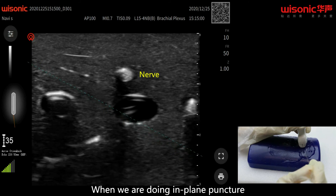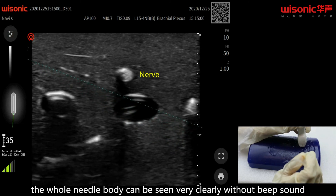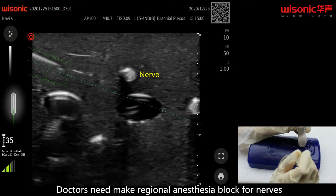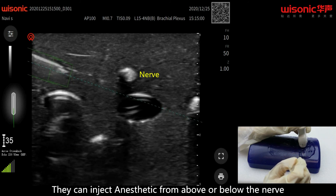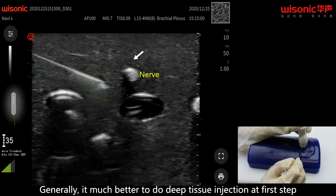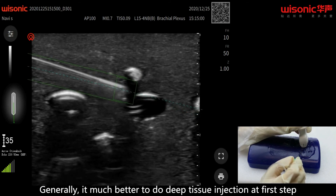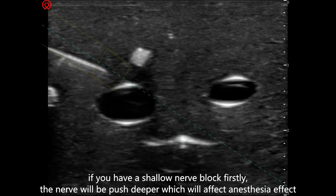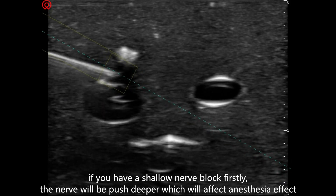When doing implant punctures, the whole needle body can be seen very clearly without a beep sound. Doctors need to make regional anesthesia block for nerves. They can inject anesthetic from above or below the nerve. Generally, it is much better to do deep tissue injection first. If you have a shallow nerve block first, the nerve will be pushed deeper, which will affect the anesthesia effect.